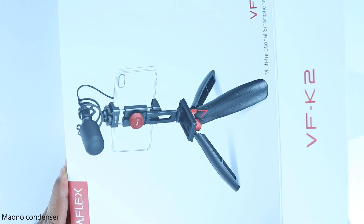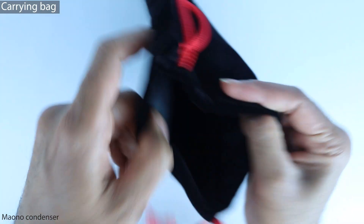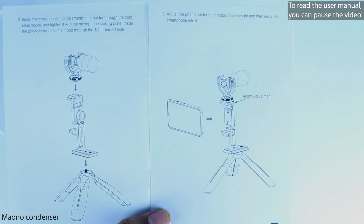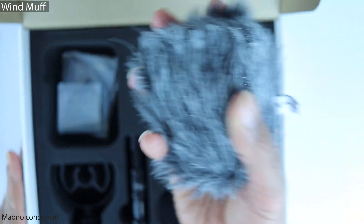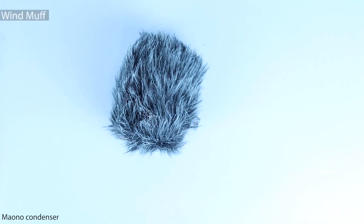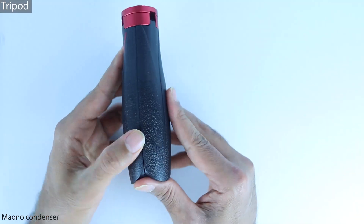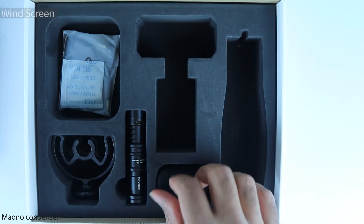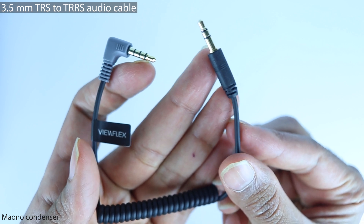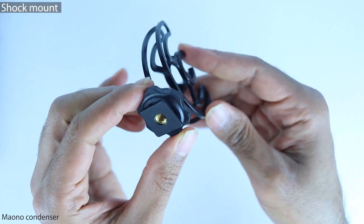Let's get started. The box displays information on its main features, and as you can see it has a lot of useful items: a generous-size carrying bag, a user manual, a wind muff with good density for maximum protection from wind noise, a phone holder, a tripod, a windscreen, a 3.5mm TRS to TRRS audio cable, a shock mount, and the microphone itself.